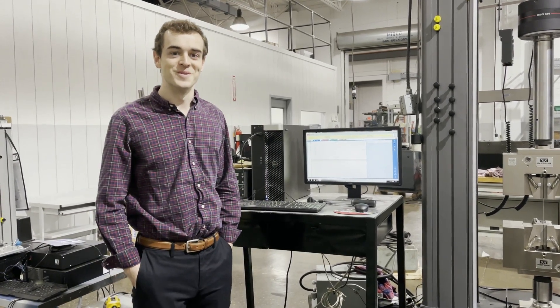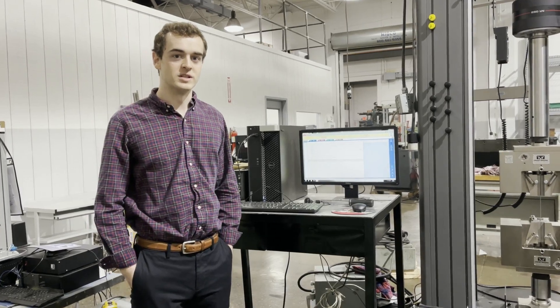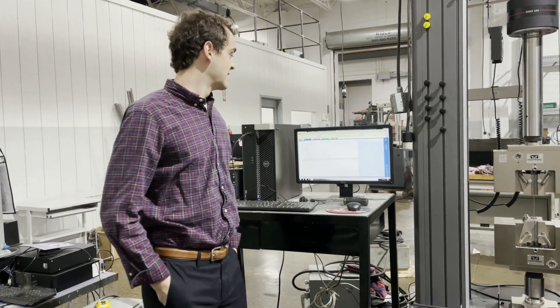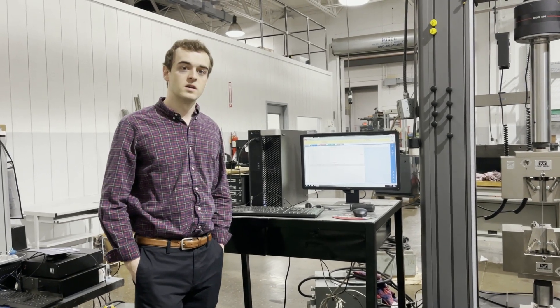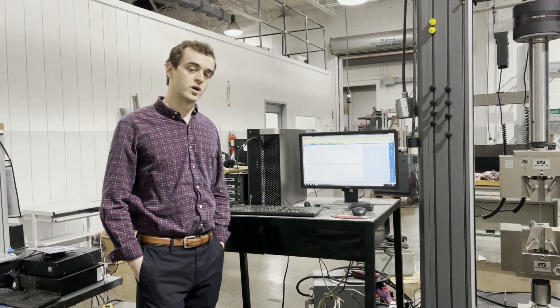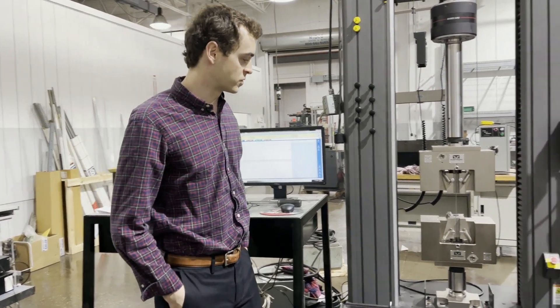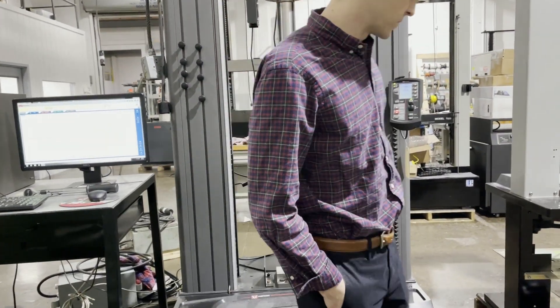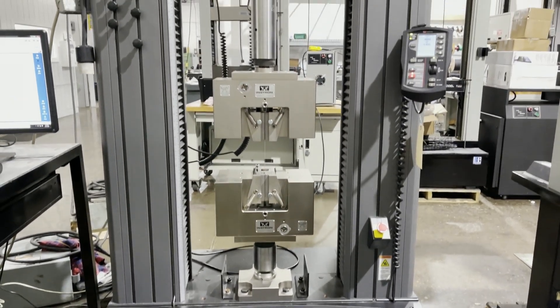Hey everyone, Chuck here with Frank Bacon Machinery, here to show you a pretty cool machine. We're pretty excited about this one — it is really nice. It's an Instron 5985 with all original Instron controls and Blue Hill 3 software. We'll walk you through and run a test on this real quick, just to show you how nice it is. This was pulled from a lab that was doing aerospace testing.